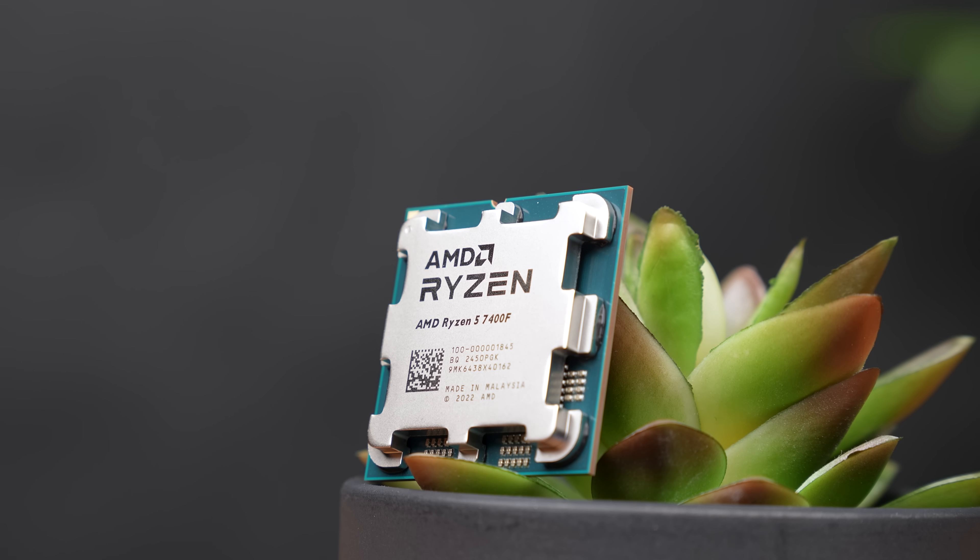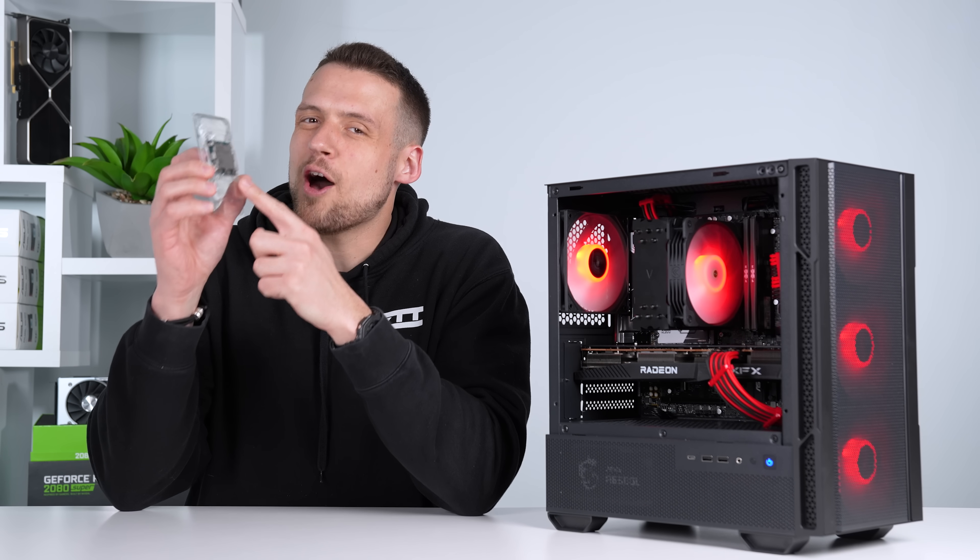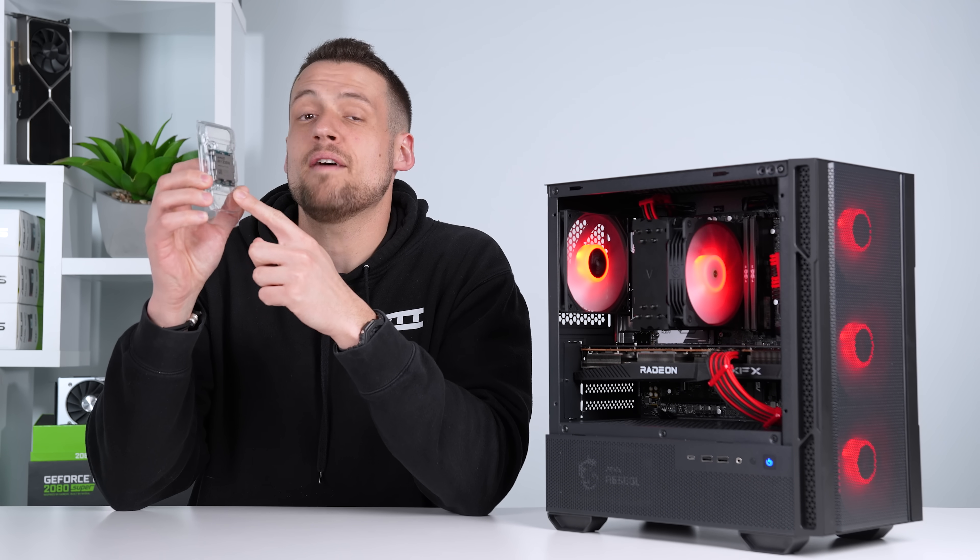I'll have a link to it in the description along with every other part I'm talking about. There is one other downfall with the 7400F that I was expecting, but it turns out it's not that big of a deal.